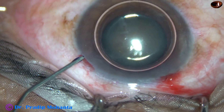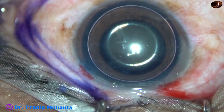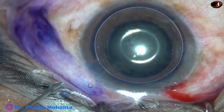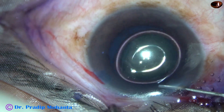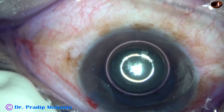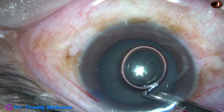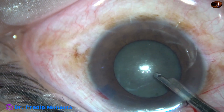The main incision and a side port on the left side of the main incision has been made. Trypan blue dye has been applied underneath an air bubble. And this is adrenaline to see if the pupil dilates a little more, but in this case the pupillary dilatation remained the same. However, whatever dilatation is there at present is okay.